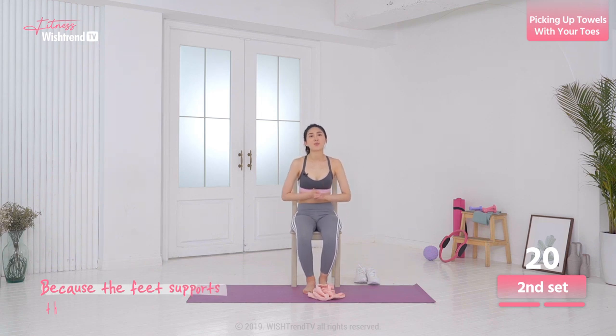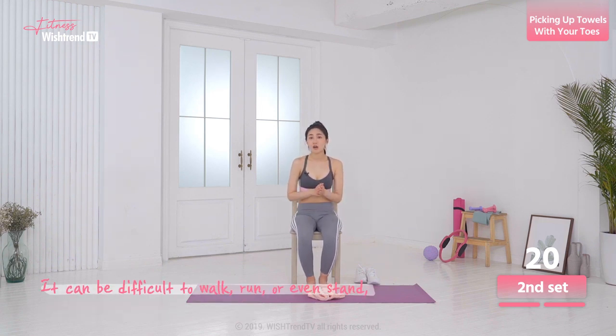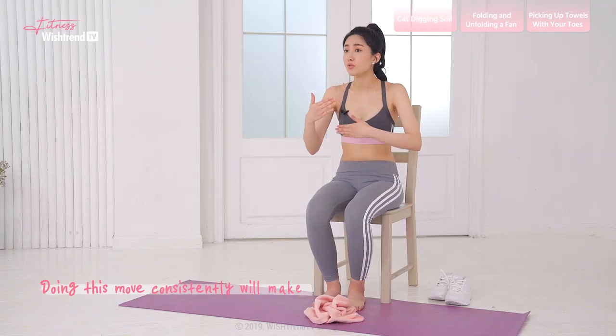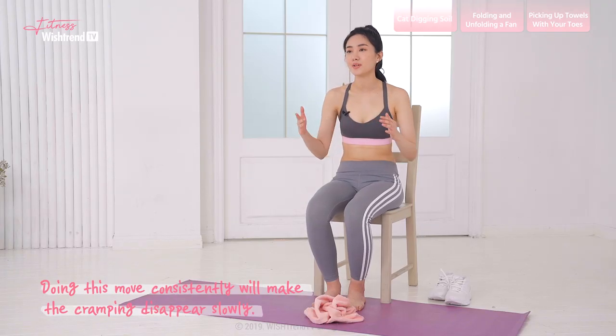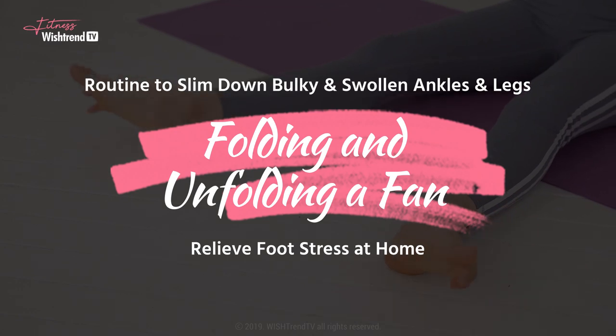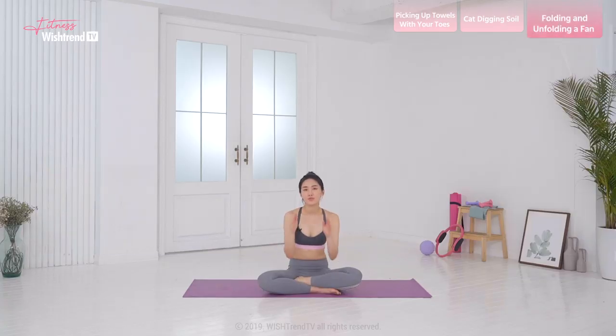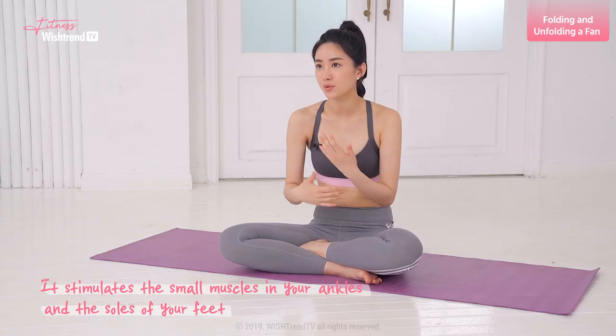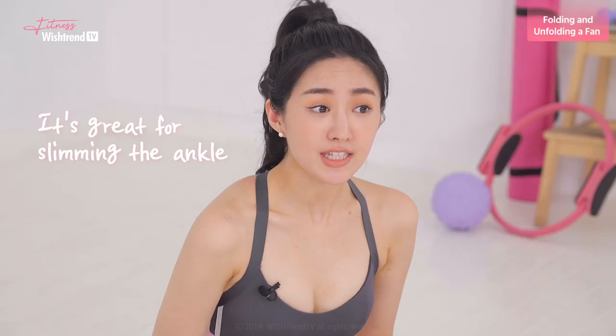Because the feet support the weight of the entire body, it can be difficult to walk, run, or even stand when your feet are in pain. This move can help prevent that from happening. At first, you might get cramps and it will be difficult to move your toes as you want. But the fact that you are feeling a foot cramp is because the muscles are weak. Doing this move consistently will make the cramping disappear slowly. This move is called folding and unfolding a fan — it stimulates the small muscles in your ankles and the soles of your feet, and it's great for slimming the ankle.